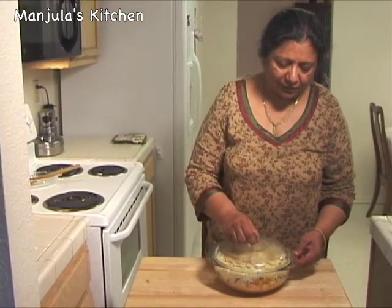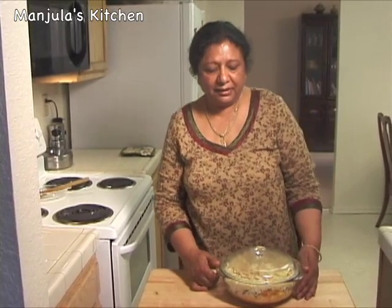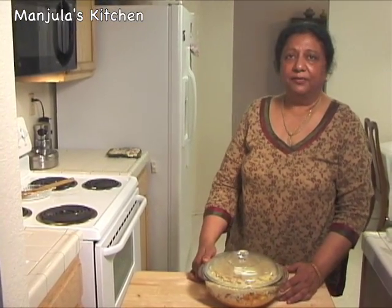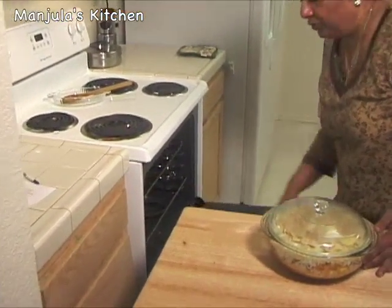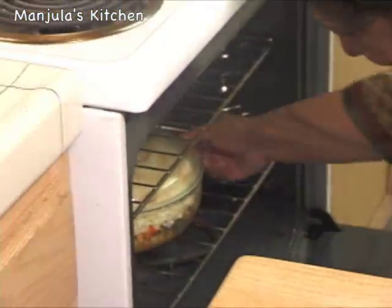Biryani looks great. I am going to cover this and bake it for about half an hour. The oven is already preheated to 350 degrees Fahrenheit, and I am going to put this on the middle shelf, right in the center.